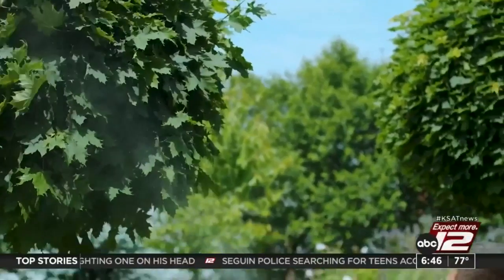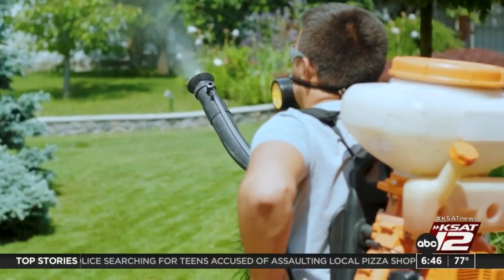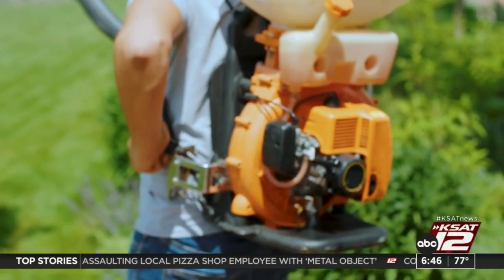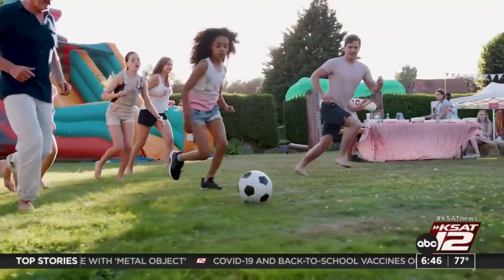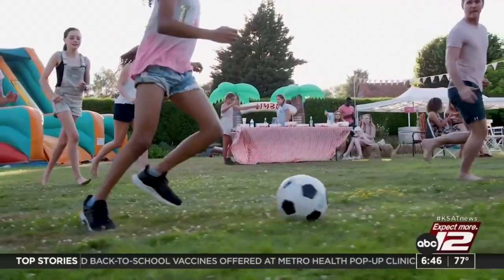And while the food is a main focus of a barbecue, you still need to have some other forms of entertainment, especially if there are children attending. Consider setting up some outdoor games. An outdoor entertainment system could be a worthwhile investment. And if you have a pool, make sure it's clean and ready for the swimmers before your next party, because people will definitely be in your pool.